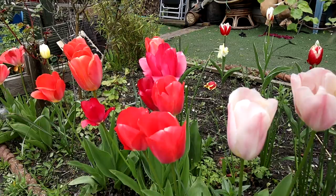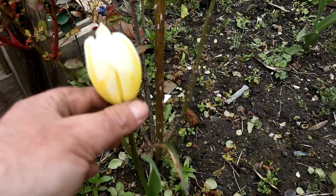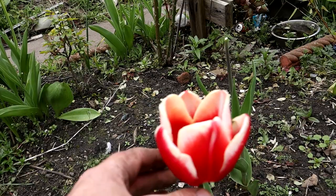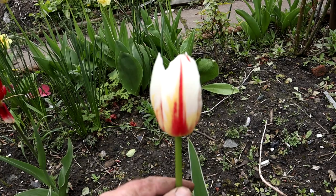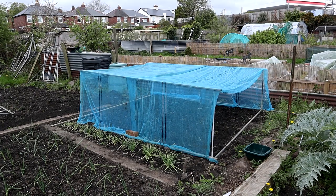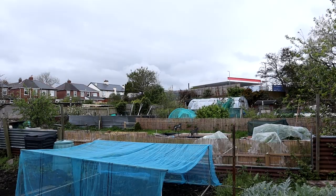I'll just leave you on a little view of some daffodils and some tulips. Look at this one - it looks nice when it opens up, and this one over here looks very nice. This one's going to look fantastic, look at the colours on that. Anyway, like I say, no messing about today - crack on.